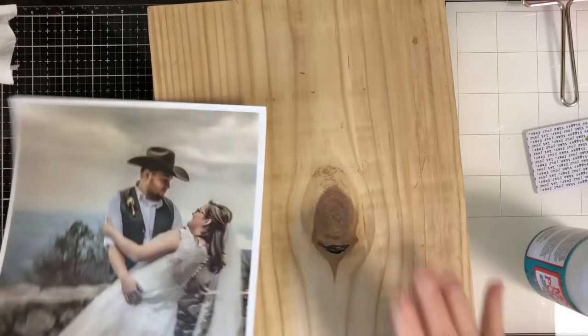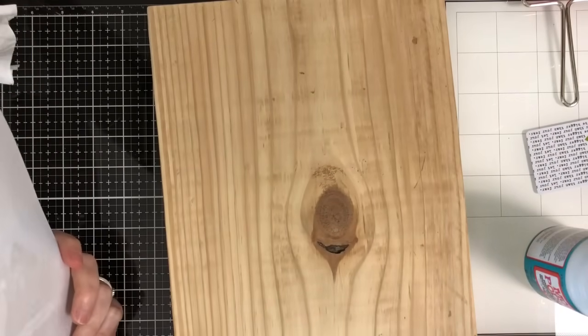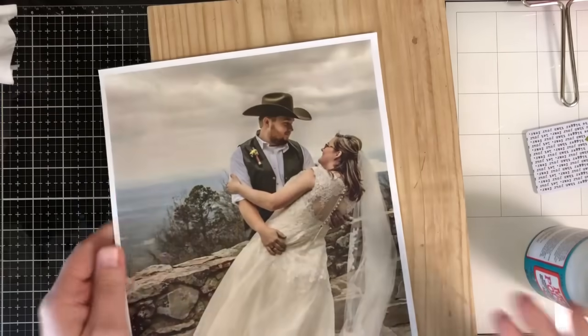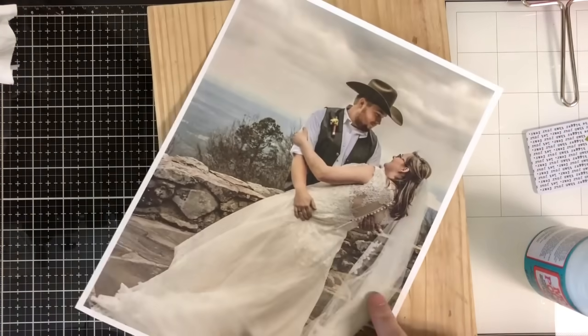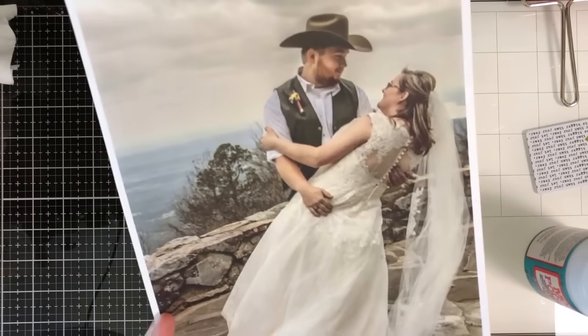If you don't have scrap wood laying around the house — my husband just sanded this down for me — you can always go to Lowe's or Home Depot and just have them cut you a little piece. This project is only a couple dollars and it'd be a great wedding gift. This is from my cousin's wedding. Aren't they just super cute? And this image is reversed, by the way.